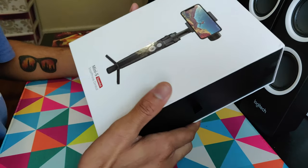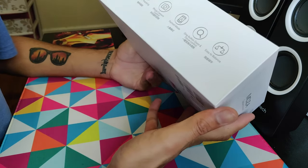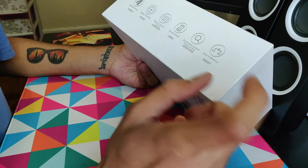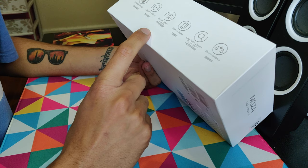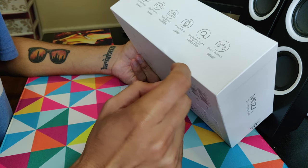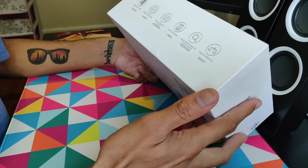I saw a video about this on YouTube and I decided to buy this one instead of the DJI gimbal because the price is only $17, whereas the DJI one was costing around $129 to $139, so I thought this is gonna be a good deal.